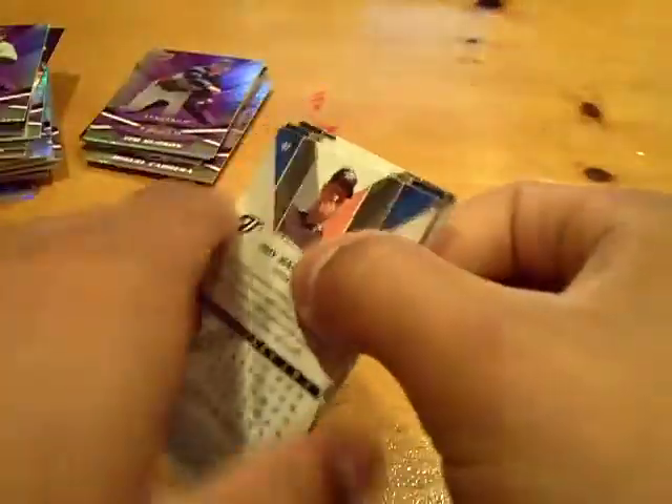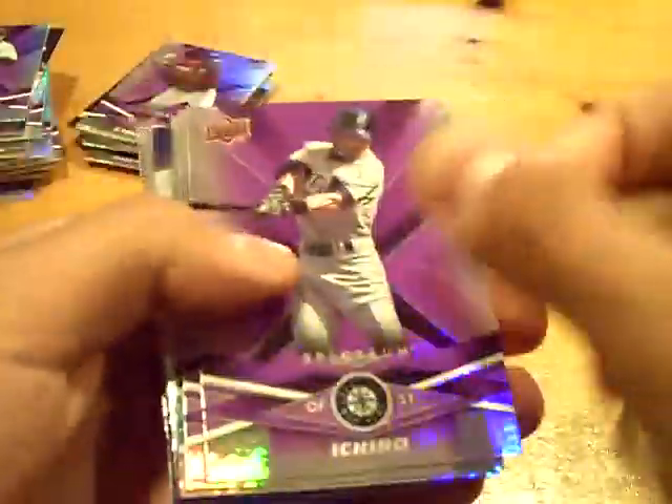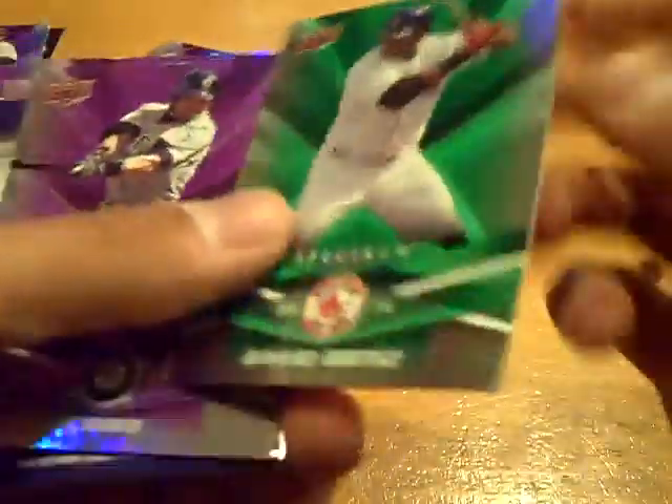So you should be getting two hits if this is a hot box. These are Beto Mejia's packs. We got all base here. We got four packs left — come on! Let's get some sick hits. Let's get him a David Price auto. Numbered to 99, an insert of David Ortiz — green.